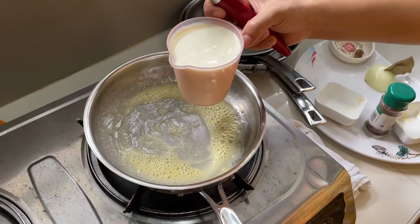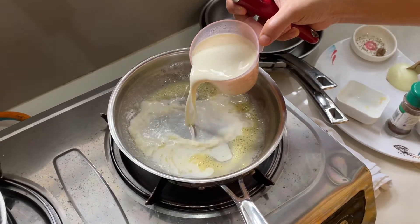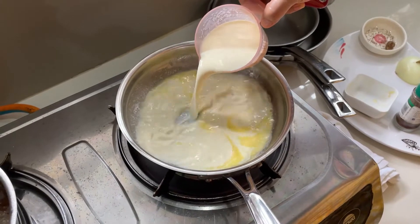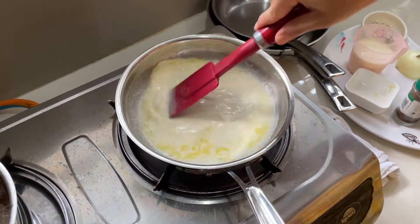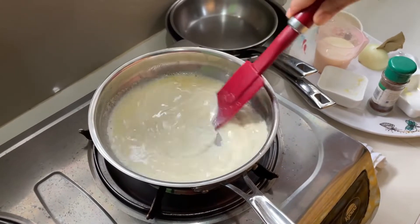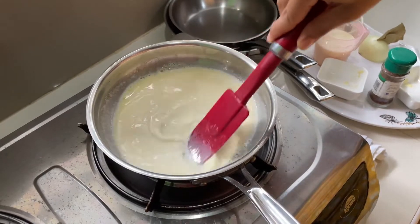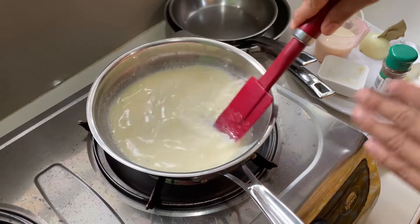I have about one and a half cups of milk. I'll pour in half first, and always keep stirring. This will thicken eventually because of the roux — as you can see, some of it is already thickening.